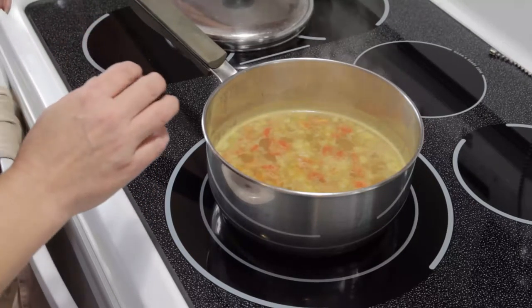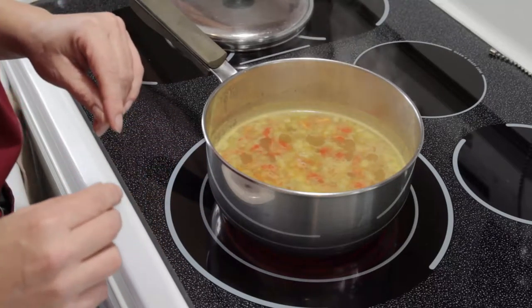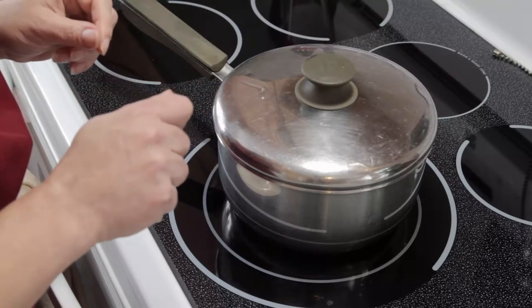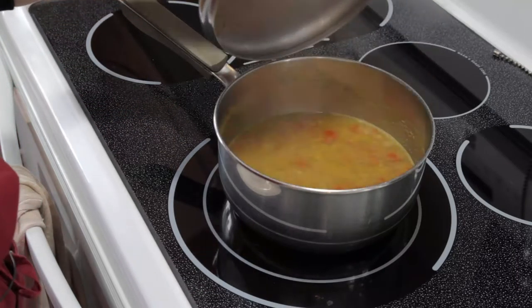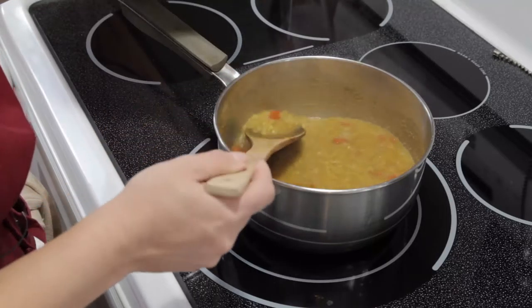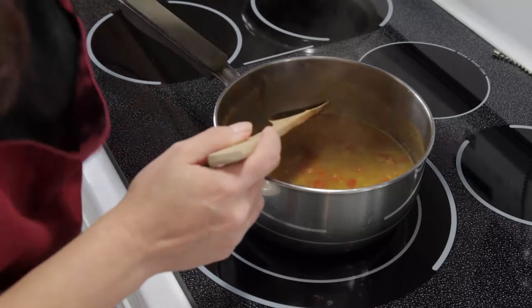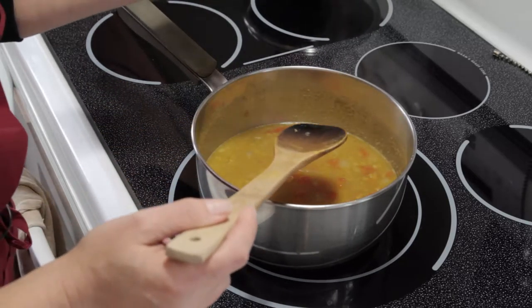We're going to bring the heat down to low and let it simmer for ten minutes. Once that's done, have a taste and make sure that the lentils are cooked through. If they're not, just cook for another five minutes at a time — it's not a problem. Then we're going to take the soup and turn the heat off.